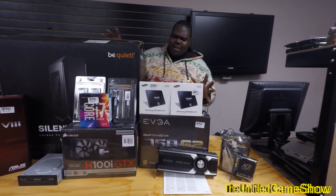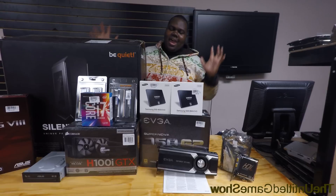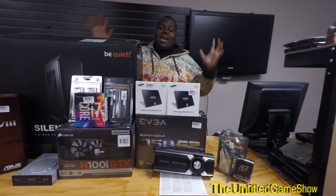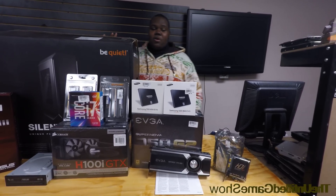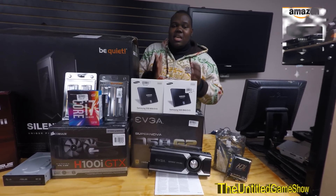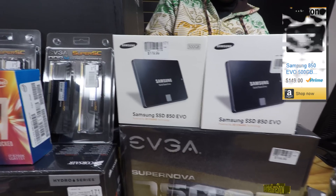Why did I go ahead with all these items right here? Because I want to do some 2K gaming, and I want to do a whole lot of 4K recording for my camera. So a lot of 4K video editing — you need to have some high-spec computers for that. It's SSD, so I went with the Samsung Evo SSDs right here. We got a 500-gigabyte one and a 250-gigabyte one.